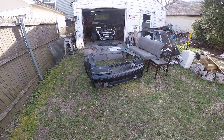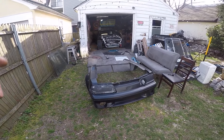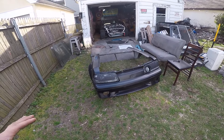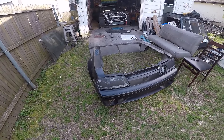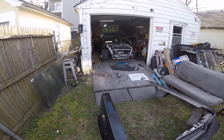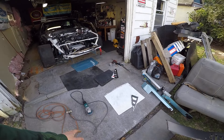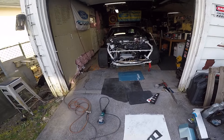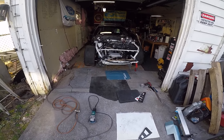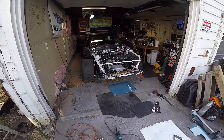Today we're going to talk about one of those must-do mods on a Fox Body Mustang if you plan on tracking. It's kind of probably a must-do mod on any Mustang — Fox, SN, New Edge. The S550 and probably the S197 chassis already have this from the factory in some method. Today we're talking about boxing in the radiator.